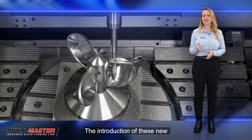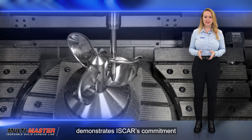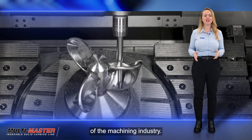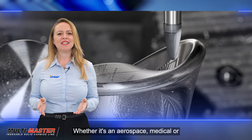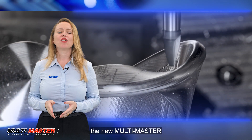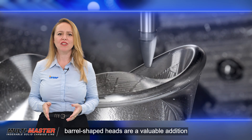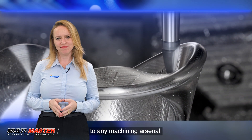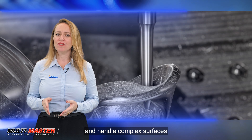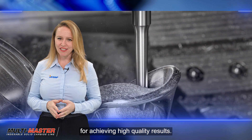The introduction of these new barrel-shaped heads demonstrates Iskar's commitment to innovation and meeting the evolving needs of the machining industry. Whether it's in aerospace, medical, or die and mold industries, the new multi-master barrel-shaped heads are a valuable addition to any machining arsenal. Their ability to increase productivity and handle complex surfaces makes them an excellent choice for achieving high-quality results.